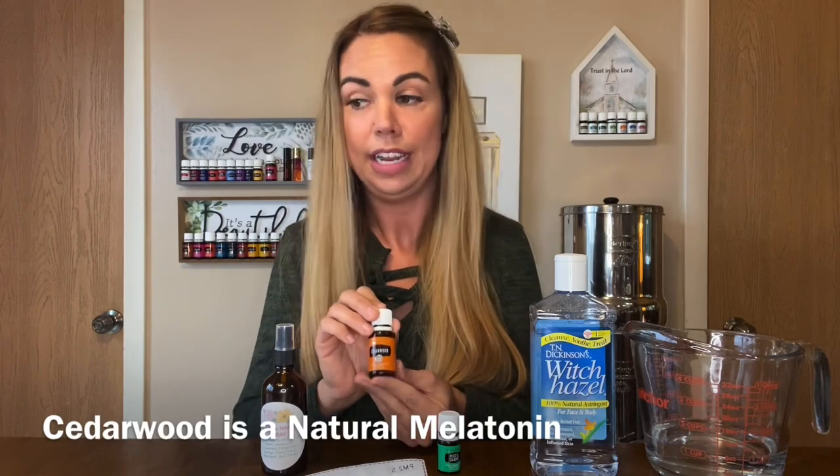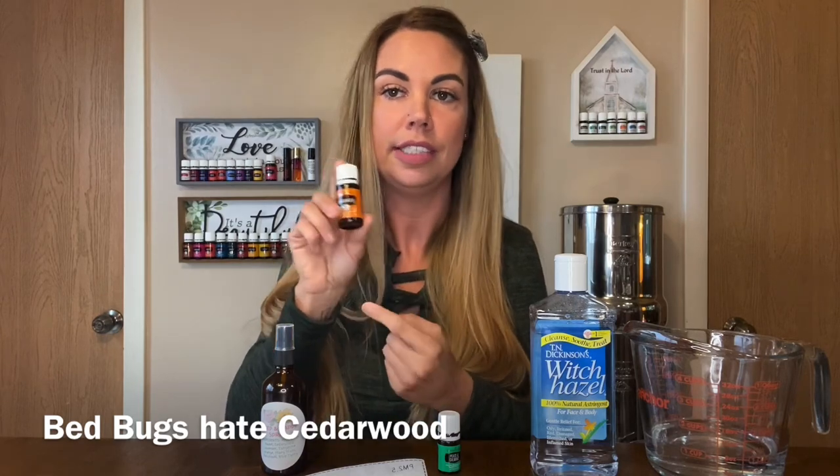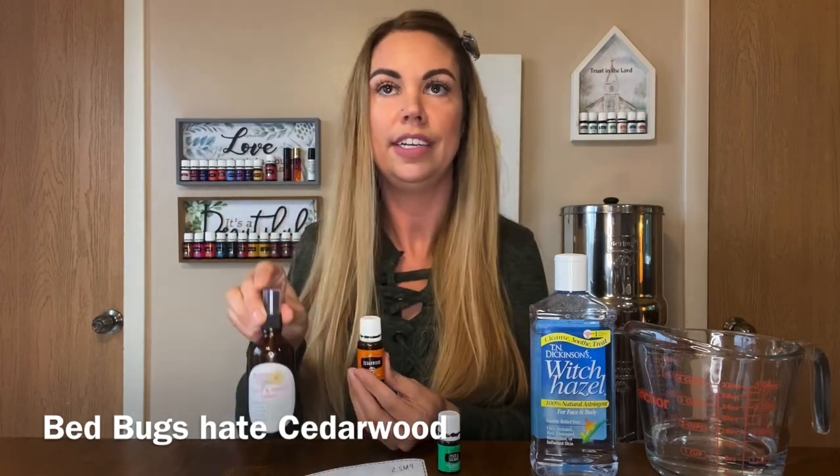Cedarwood is a natural melatonin. I love this stuff. It's good in this bottle and it's good to lighten your hair.